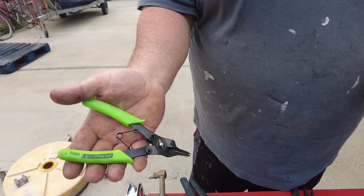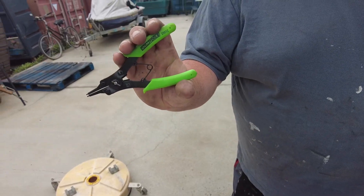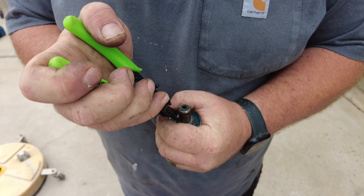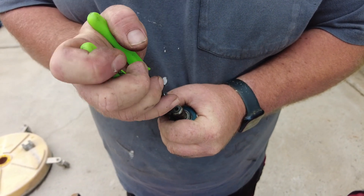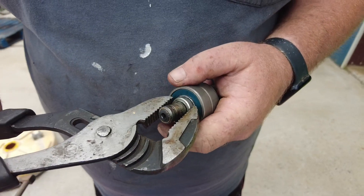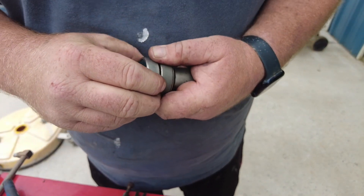We've got some tiny snap ring pliers here from OEM Tools — you can get those on Amazon as well, we'll put a link in the description. You want to be very careful when removing these that it doesn't fly off. Now we're just going to pull this washer off and now you have access to your bearings.